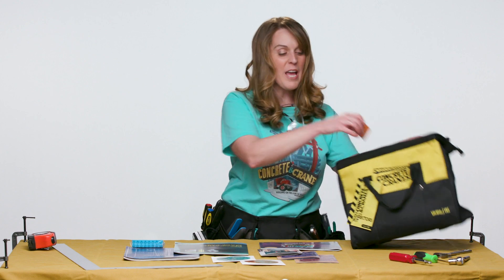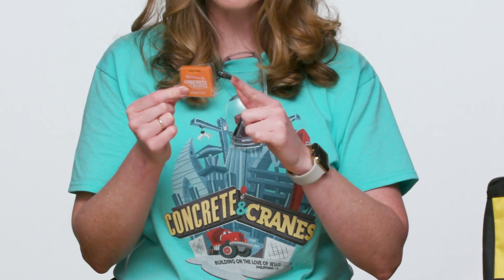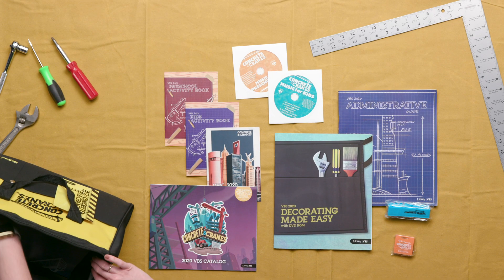There's also a great little keychain that is a functional level as well as a tape measure — it's like a multi-tool, perfect for you as the VBS director.